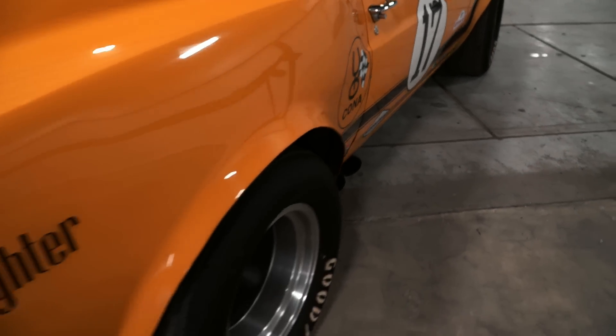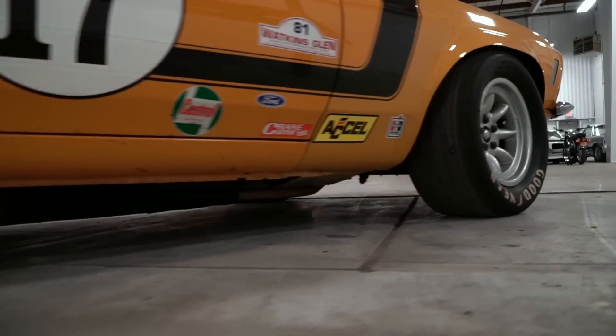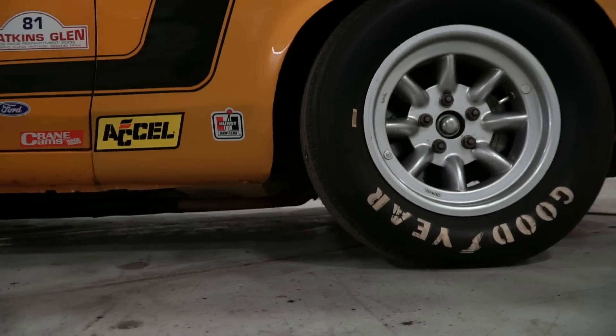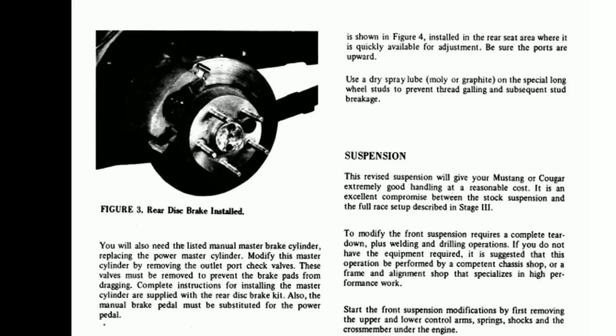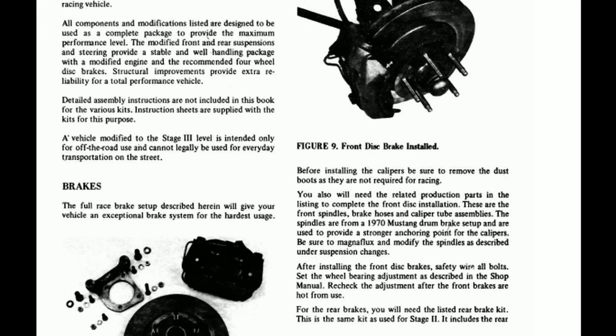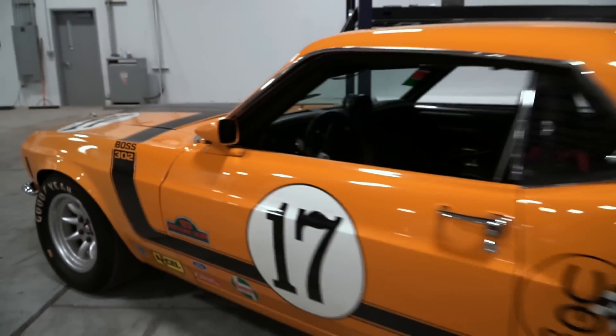Just like the actual Trans Am cars, many of the parts were sourced from other Ford products — like oversized 1969 Lincoln four-piston brake calipers and rotors. The book explains how to move the stock Mustang front disc brakes to the rear of the car and add the larger Lincoln brakes up front for better stopping power, along with all the part numbers required.